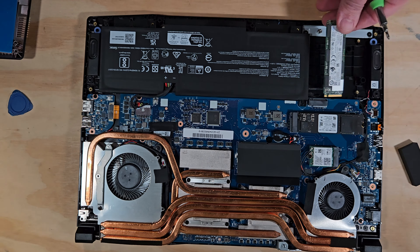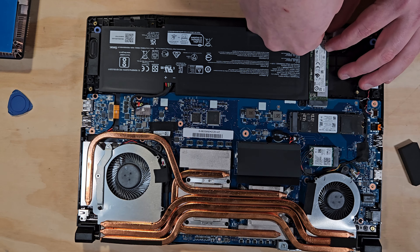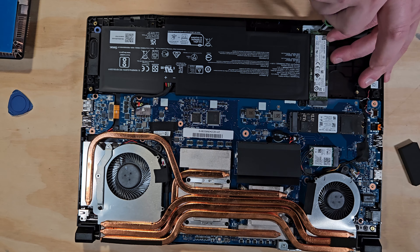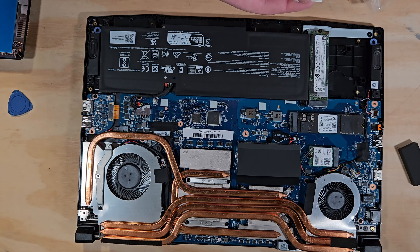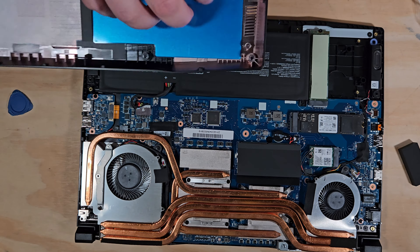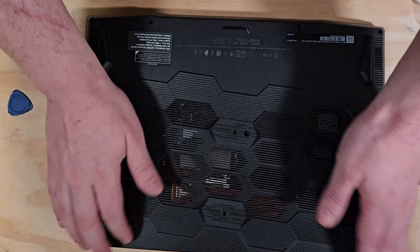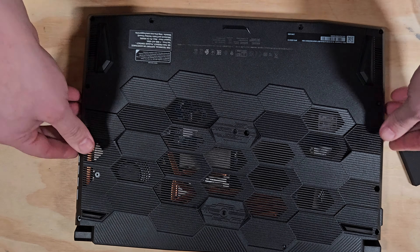I've got the bracket in place. The M.2 is going right back in with one more screw to hold it. I think I figured out why that thermal pad is there — this is just an older Gen 3 drive I really need to upgrade, but you put the thermal pad on it and then this metal piece acts as a heat spreader and goes right on top. Now I have 32 gigs of RAM and two M.2s in this thing.